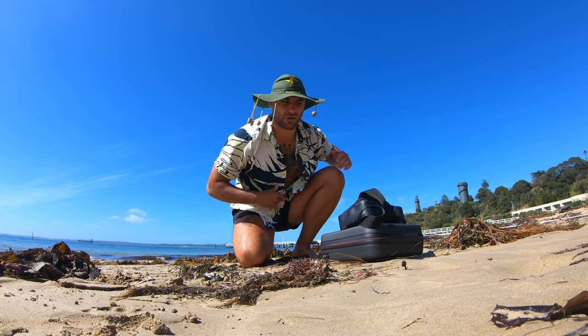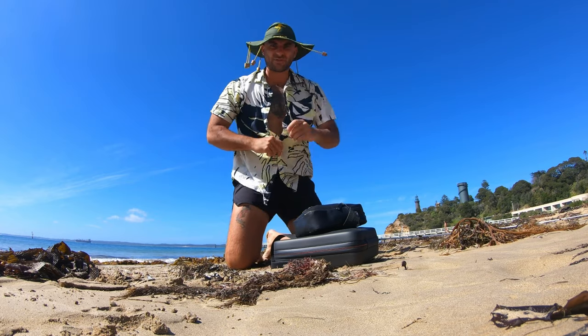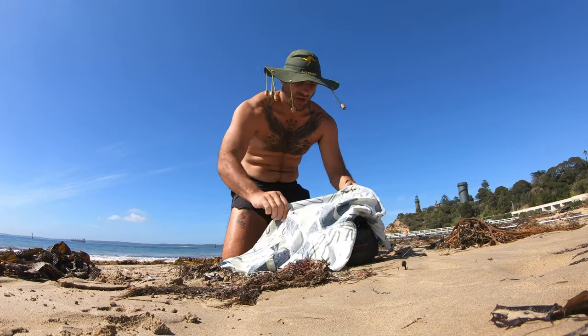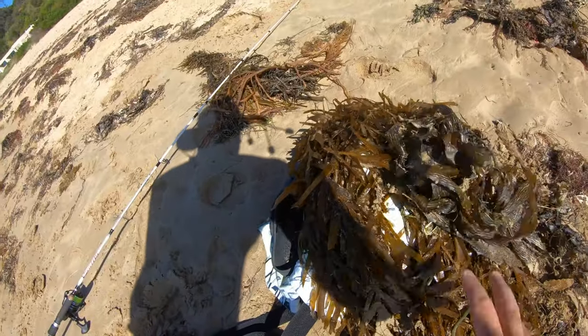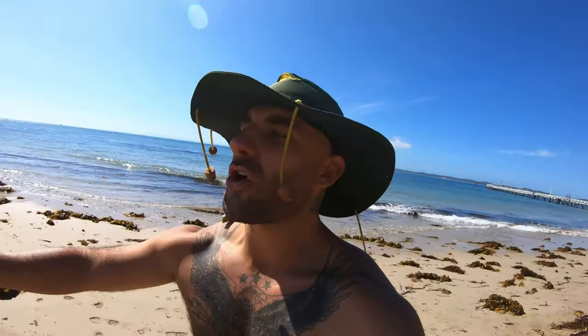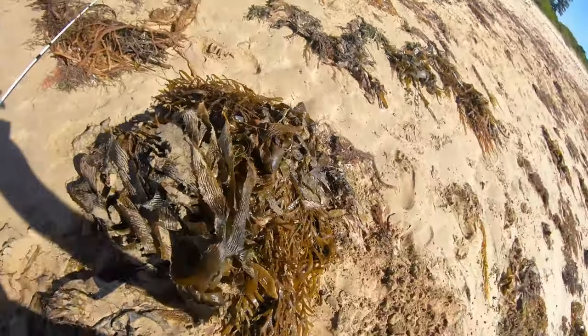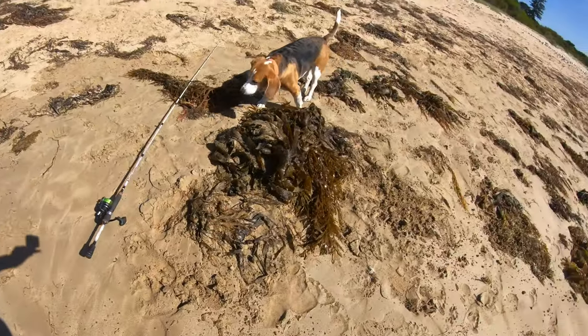I'm gonna teach you a secret - when you've got your drone, your GoPro in a bag and everything and you want to go for a swim on the beach, take off your shirt and put it over that. I'm gonna teach you young kids a thing or two. That's why I'm the best fisherman around - I'm an ideas man. I do what it takes to catch fish. Look, can you tell there's something under that? Nothing even there - that's how it's done.